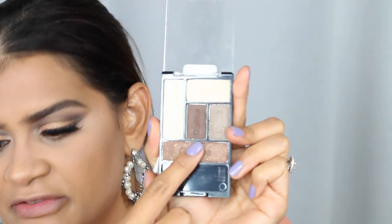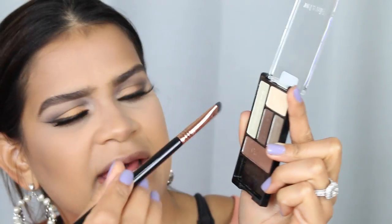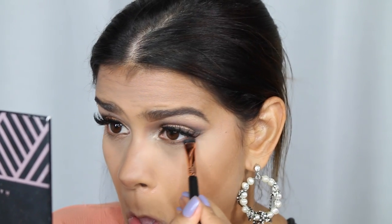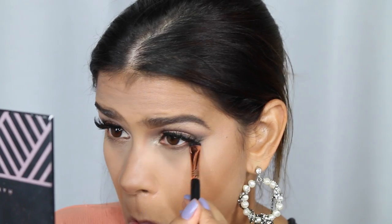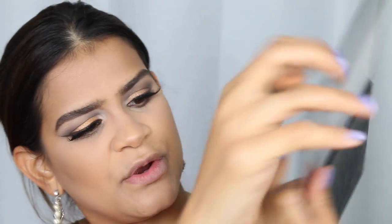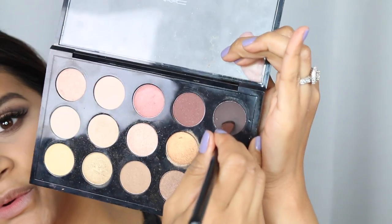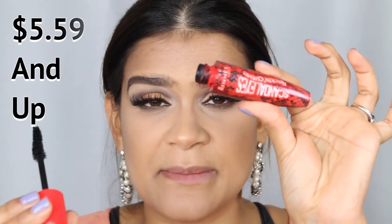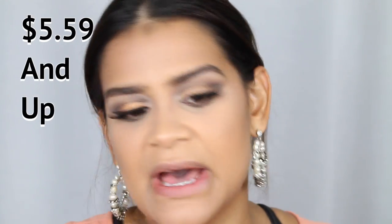Now that we're pretty much done with the face, I'm going back into the eyes quickly. Keeping it very simple, I'm going in with the definer shade using a Sigma E20 brush — a shorter shader brush — and just smudging that out on the inexpensive side. For the expensive side we're going back in with Dark Brew.